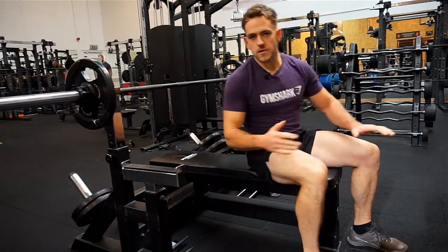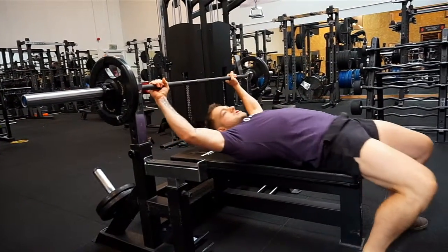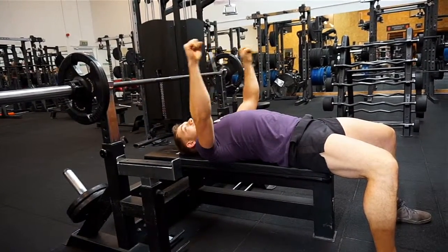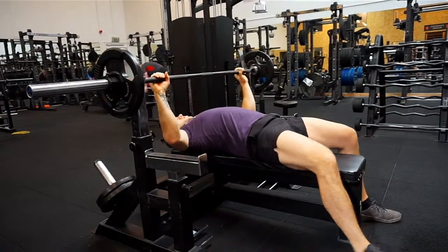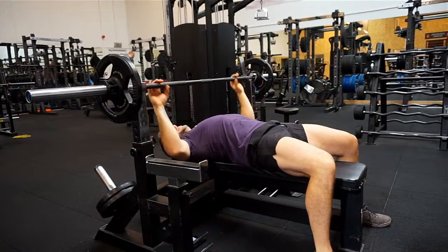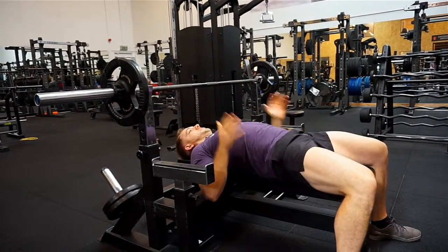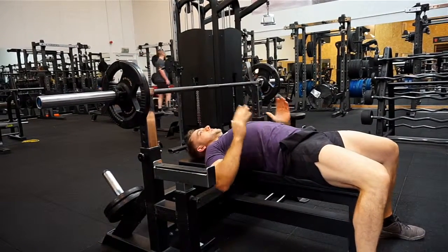Some things you want to look out for: don't set yourself up in a position maybe too far down the bench, because trying to get the weight safely from there can cause damage to your shoulders. You also don't want to be too high up, because when you lift you'll be knocking into the machine. So a good starting position is key. Secondly, don't lean off either side of the bench — stay in the middle with a nice even position.